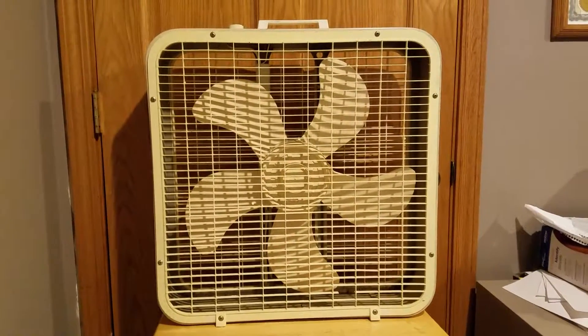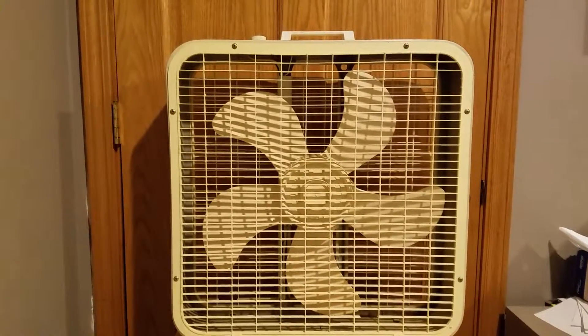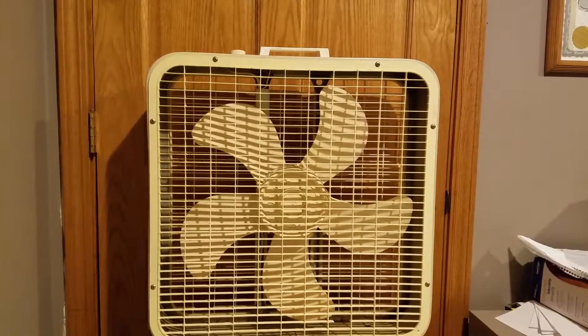Alright, hey guys, here we got something kind of special. Here's one of three Lakewood P223s that I got at a pawn shop.